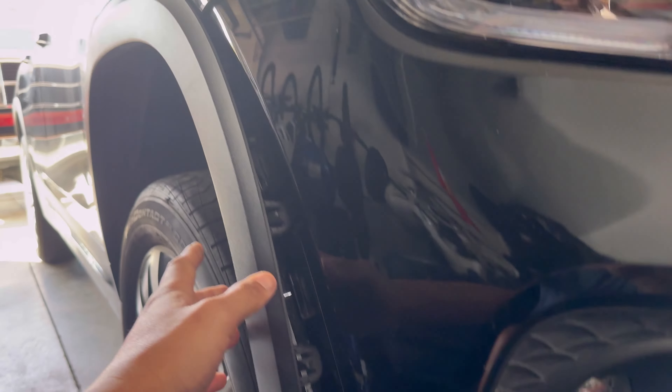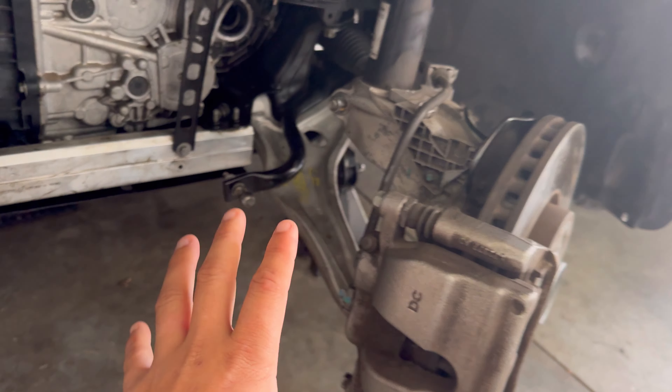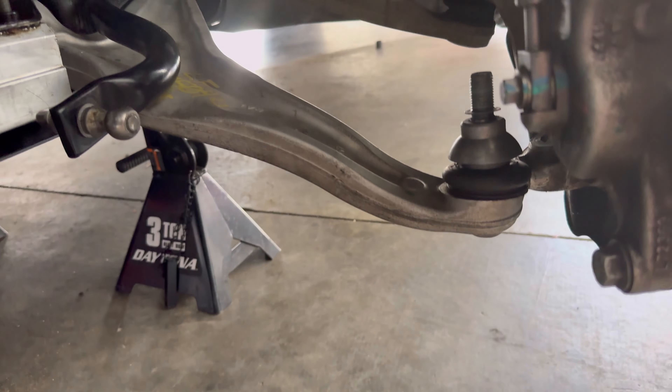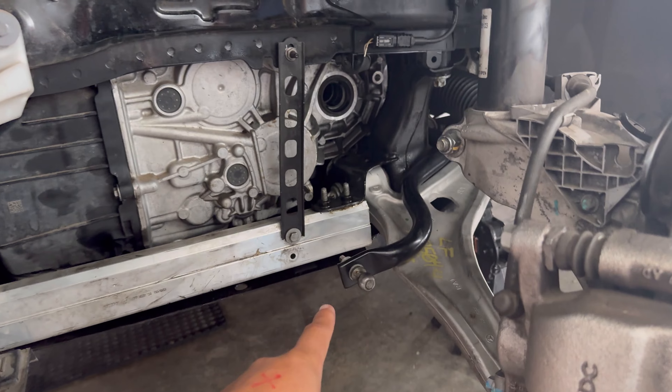This little trim piece just needs to be popped in. We already went ahead and got all the parts in for the Mercedes. If you guys don't remember, the lower control arm was pretty much toast — we already replaced it with the new one. We're just waiting for the axle and the sway bar end link, and we just got them right here.